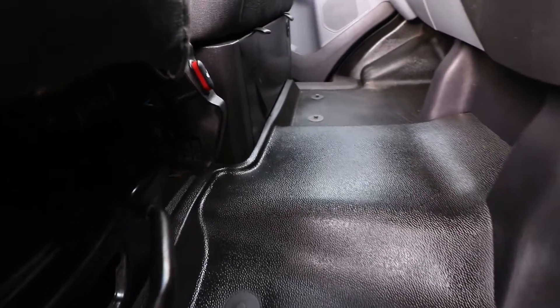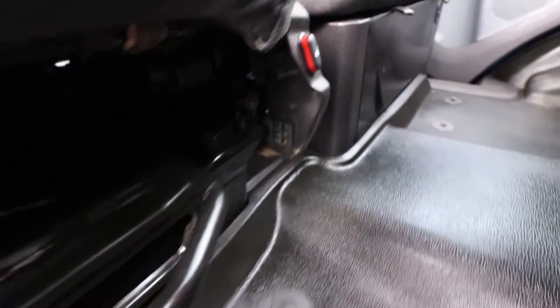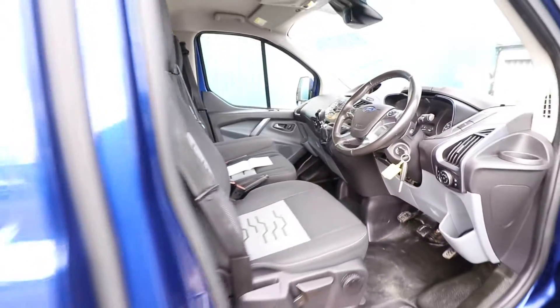The heated seat button is just under here — that's the heated seat button there for the driver's seat, and you also have the same on the other side.